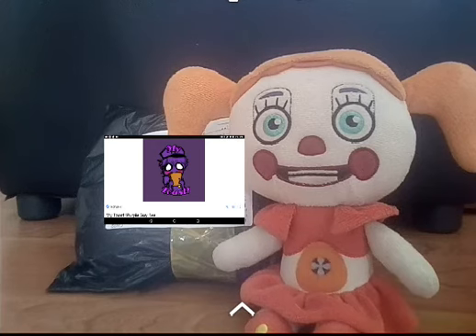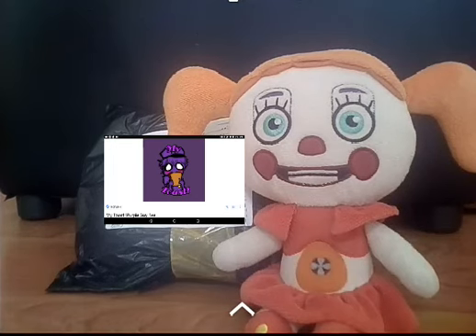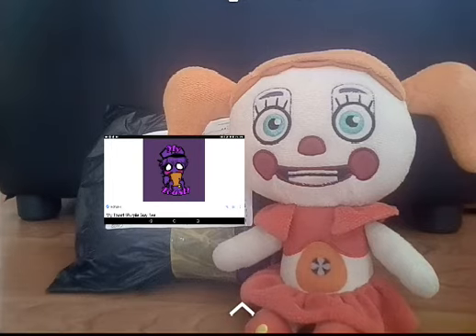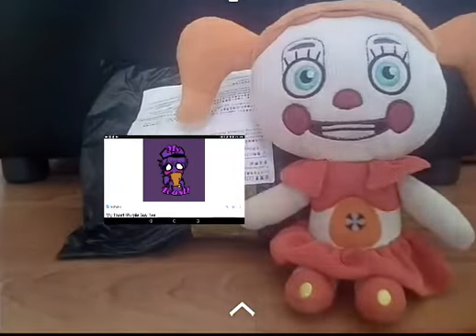Lily Rose, did you seriously forget the scissors again? No — I had the scissors the entire time. All right, baby plush, move out of the way, we're gonna start the video. Let's open this package, okay?